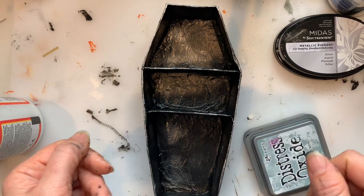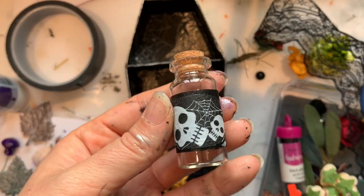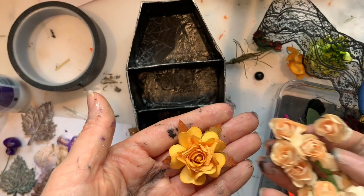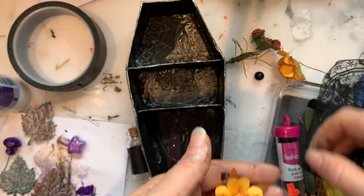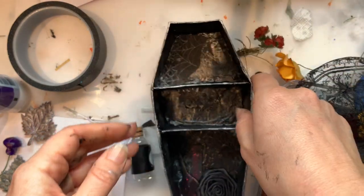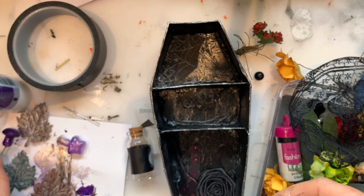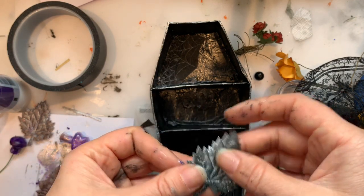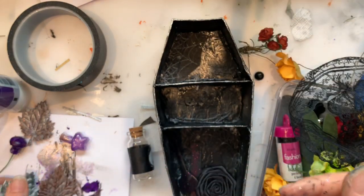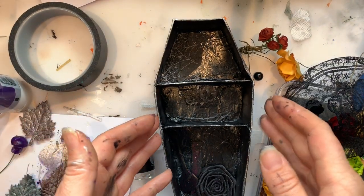Now I need to get some bits and pieces to go inside. I'm starting to gather things - I've got this little bottle with a bit added to make it look more like a Halloween bottle. I've got some flowers in various colours, some lace, and inside I've decoupaged some spider webs using a napkin gifted by Danielle Rose from our binder swap. I've also got some leaves that I've been adding a bit of silver to - going for a kind of black, orange, purple, maybe some green colour scheme.